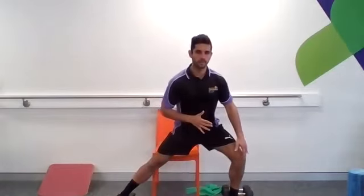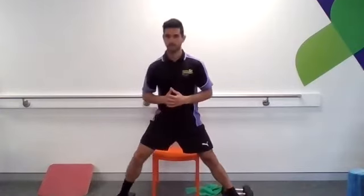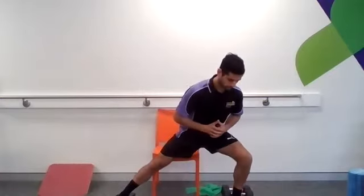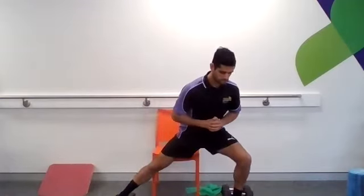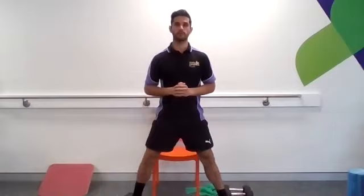We're going to bring our legs wide, as wide as you feel comfortable. Turn our feet out a little bit. Think about bending one knee, keeping it out so it lines up with the middle of your shoe, spinning your bum back a little bit, and pushing back to centre. Other side out, bottom back, back to centre. One more each side. Nice job, just walk your feet back in.